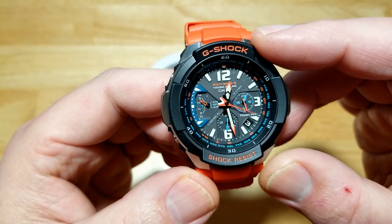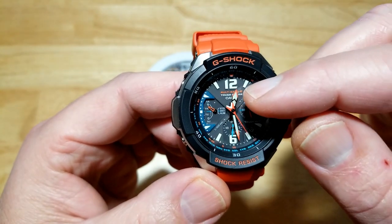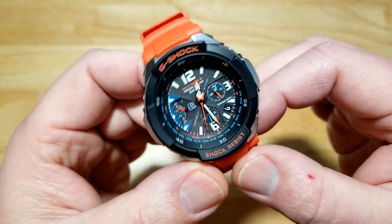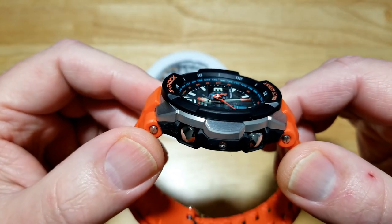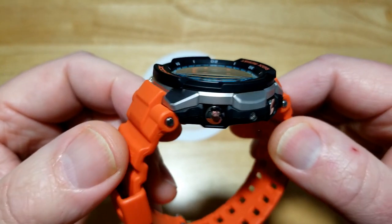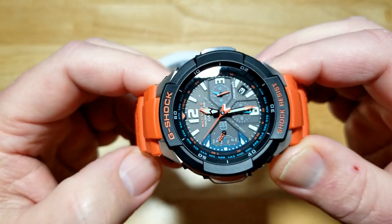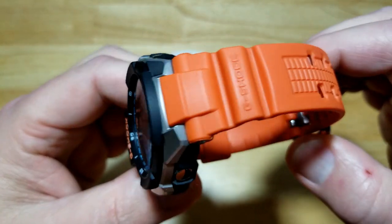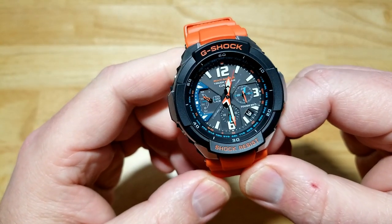The watch also has auto hand adjustment — if it experiences a big shock, it'll automatically correct all the hands. You can also manually adjust them, which I think is really cool. If you look at the crystal, you'll notice it's slightly domed — you can see that magnification — I didn't notice that until I took a closer look. Just an absolutely crazy good-looking watch. The orange is not normally my thing, but I love it.